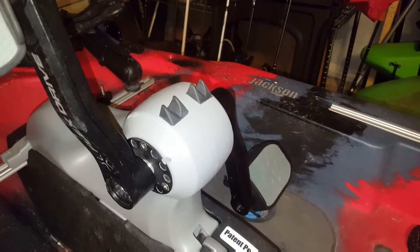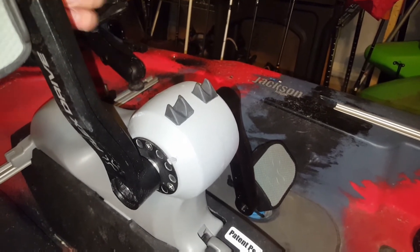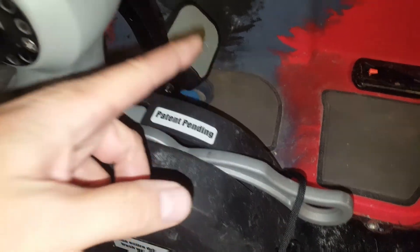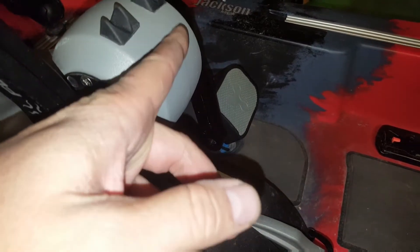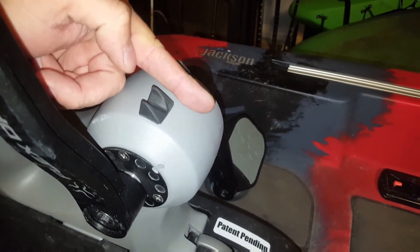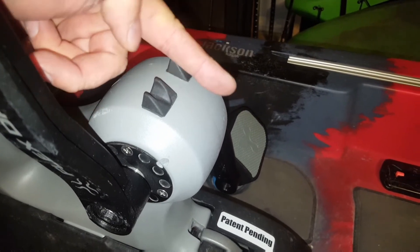Why did I do two like this? Because when you have the daggerboard lever all the way up, it actually comes up here and blocks you. You can do it from the side if you want — you can have the rod angling to the side.